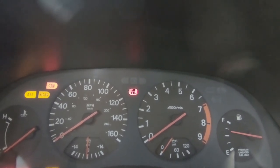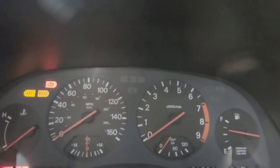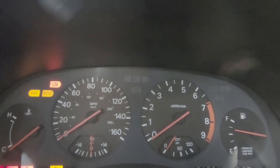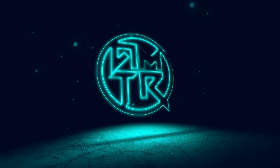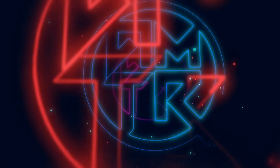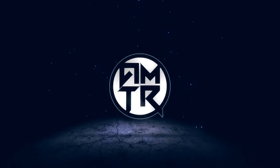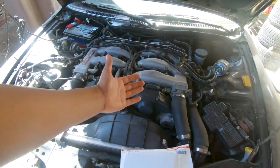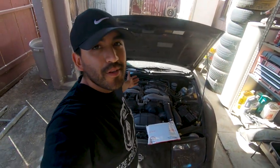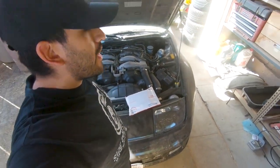Moment of truth, ready or not — oh, almost, almost, here we go! What is up you guys, welcome back for another video. Today we got a package here and an engine bay here.